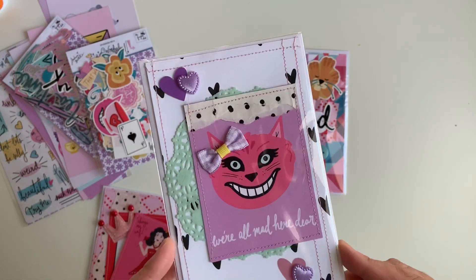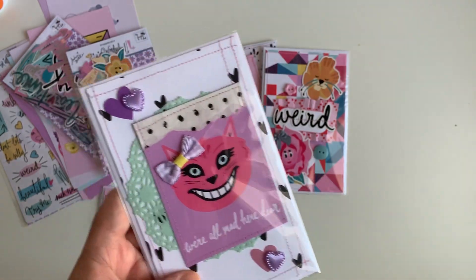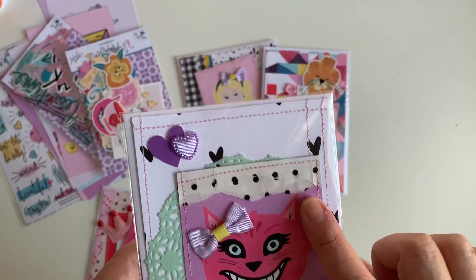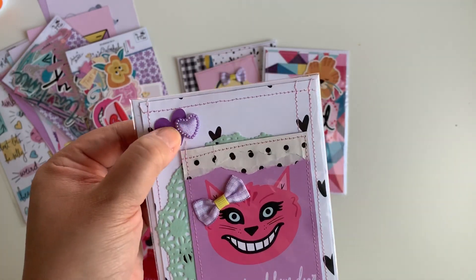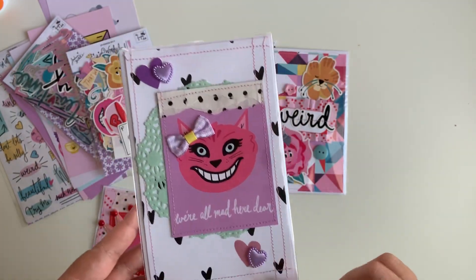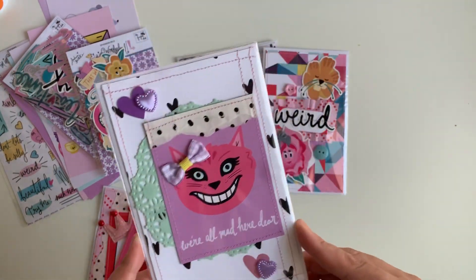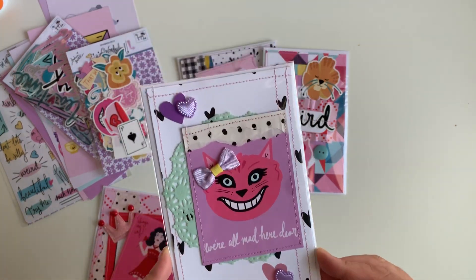The third one is the little cat card. I added some tissue paper I found in my stash, did some tearing on that, and did a few layers up here. I stitched all the way around, added another one of those cute little bows, some of those little hearts, and then a doily in the background for some extra texture. I also did some double stitching here — I love the way that looks when you do two lines on one side and then go all the way around. I used the black and white hearts for the background.